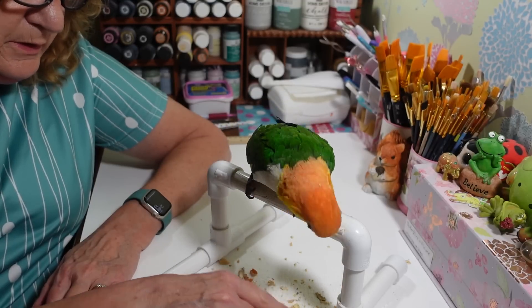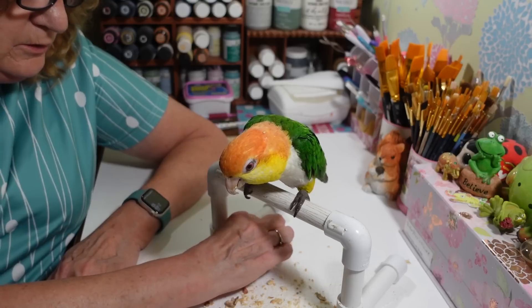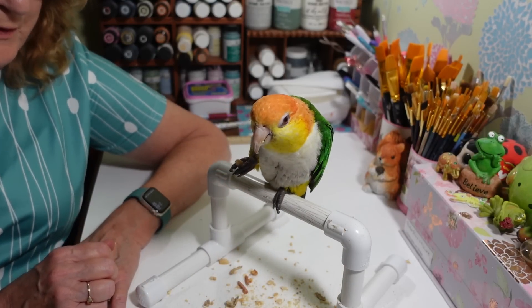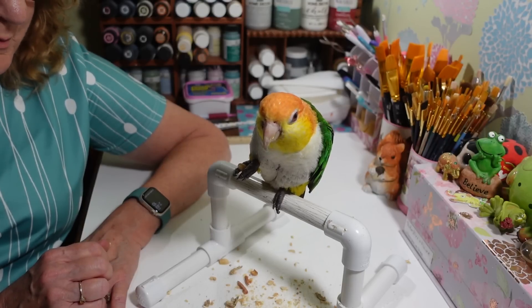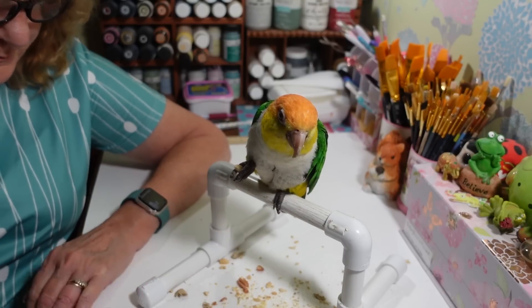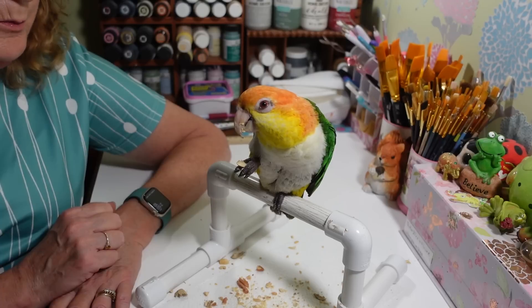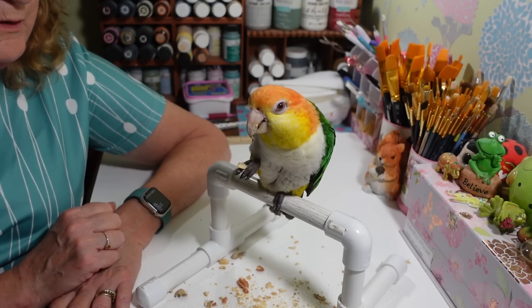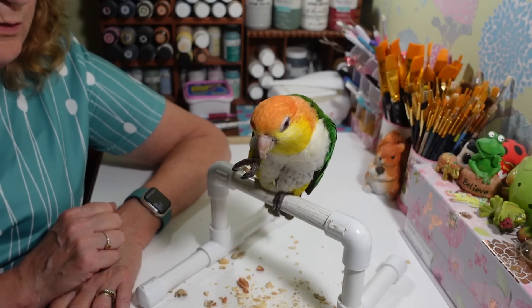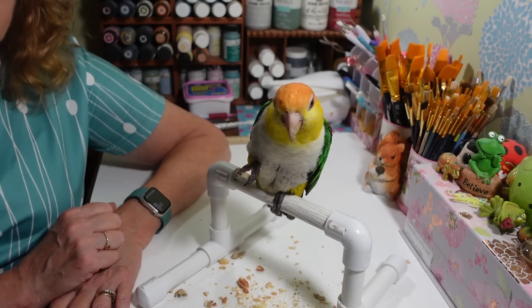Look at all the peanut down here — we could have made peanut butter! He barely ate any of it. He's been bored — those peanuts are going all over the place. He's been pretty quiet today. It wasn't really sunny earlier and usually when it's cloudy they're quiet, but when it's sunny they are super loud.